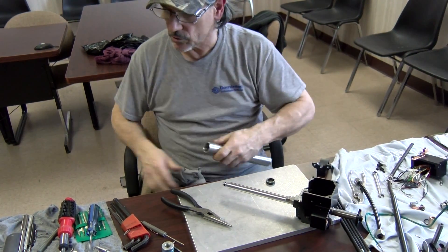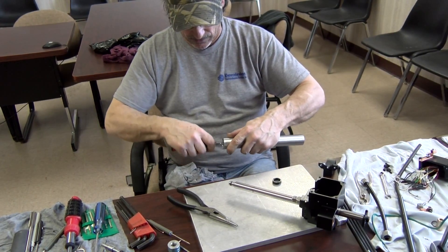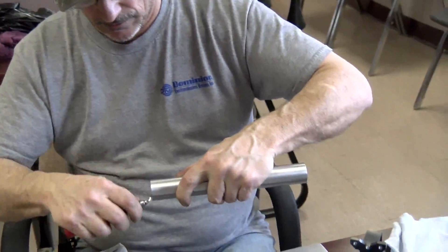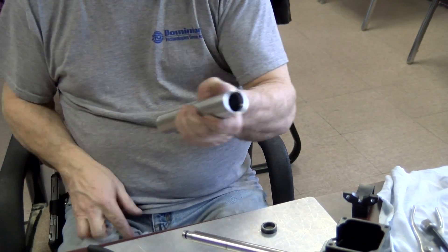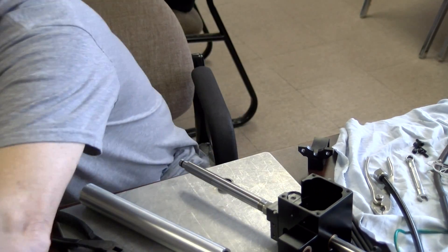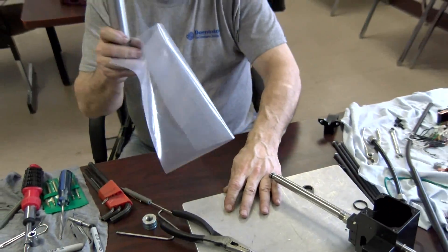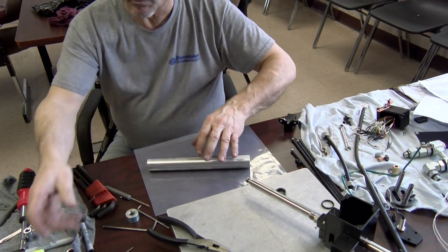Even though it was all together once, I still like to make sure I kind of deburred it a little bit before I put it on — wipe it down, blow it off, clean it out. I brought a piece of plastic up with oil so I could do this. Push this forward for a second; I don't want to get oil all over the place.